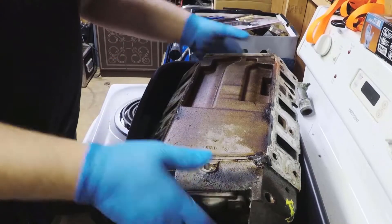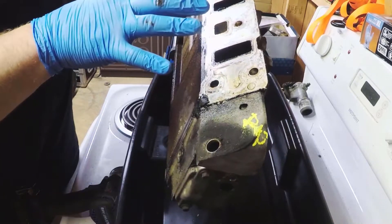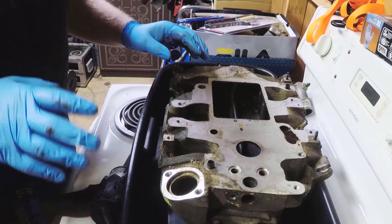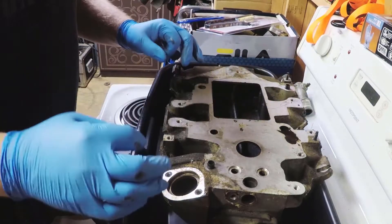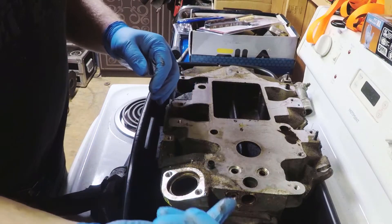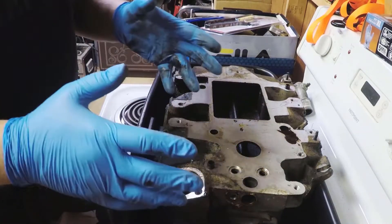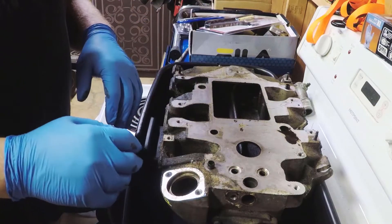Now that we have a bare manifold, the first thing we're going to do is some modifying, and then once that's done we'll clean everything up. One of the first biggest modifications everyone does when you do this swap is plugging these coolant passages — that's because when we put the new stuff on here there's not going to be anywhere for coolant to go anyway. Plugging these will just keep coolant out of the supercharger and prevent any chance of leaks.